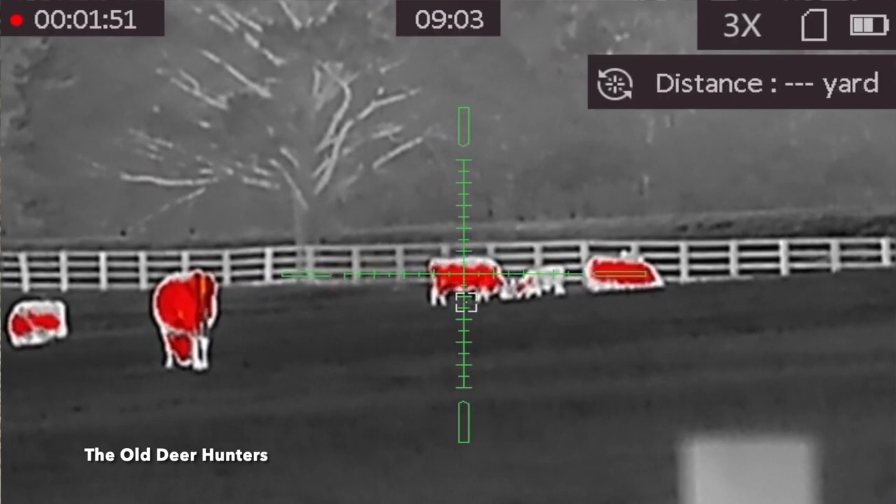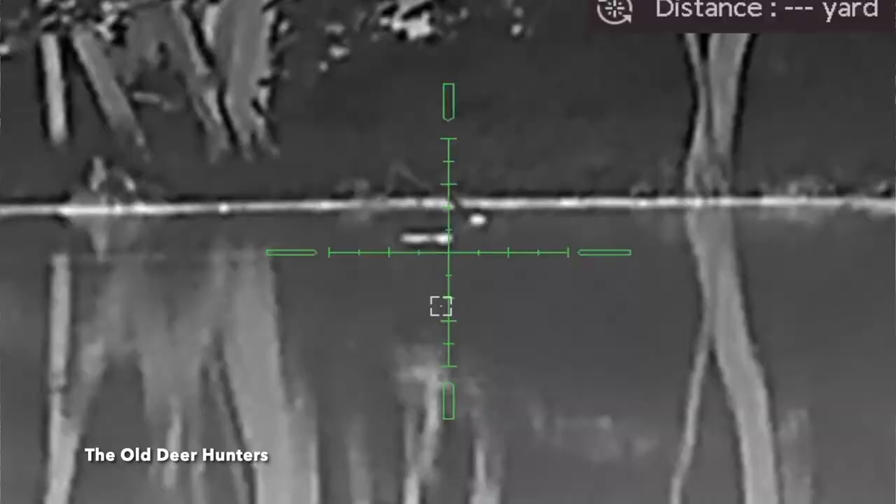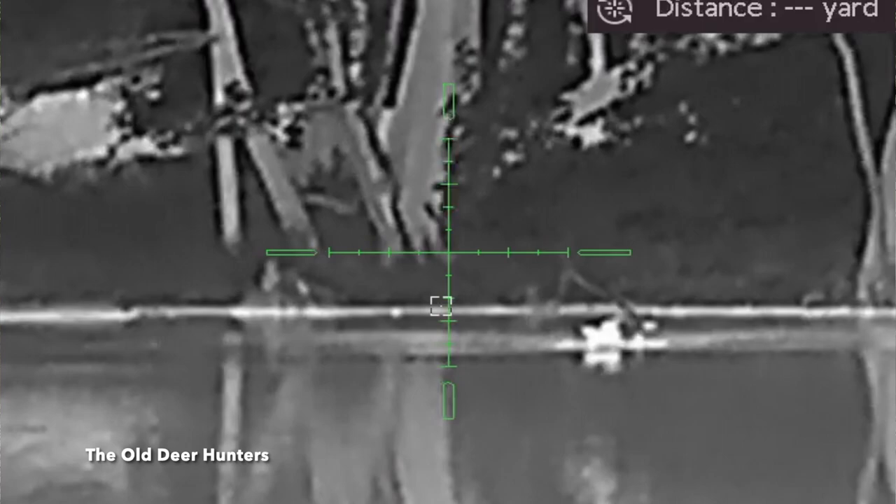I've used it on two or three different hunts. We went coyote hunting a few times. We also did a video where I was helping a guy get rid of some beavers on his pond — it was doing a lot of damage to the dam. Everywhere I took the scope and everything I used it for, it really performed well.